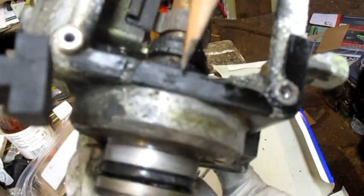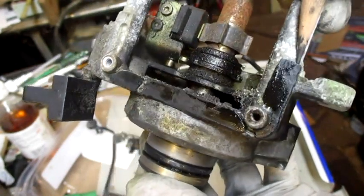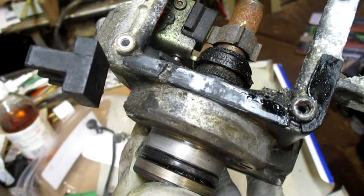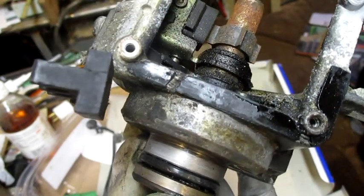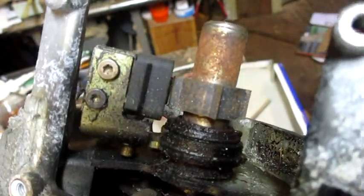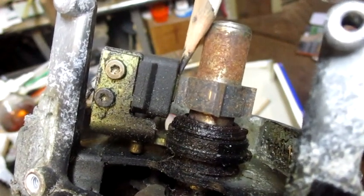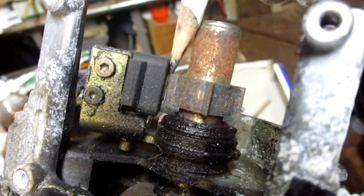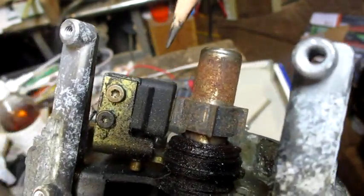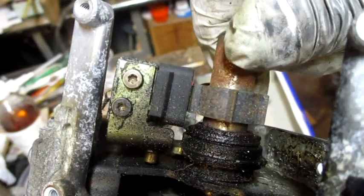There's a gasket right here — it looks fairly thick, over a 32nd of an inch — and it goes around and up here. Pieces of it are missing so I'll have to replace it. The gap between these two things is supposed to be .008 to .016, which is like a 64th of an inch. It looks like it's not very even.